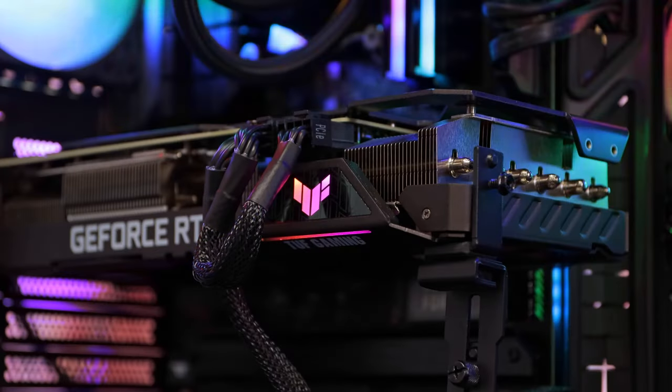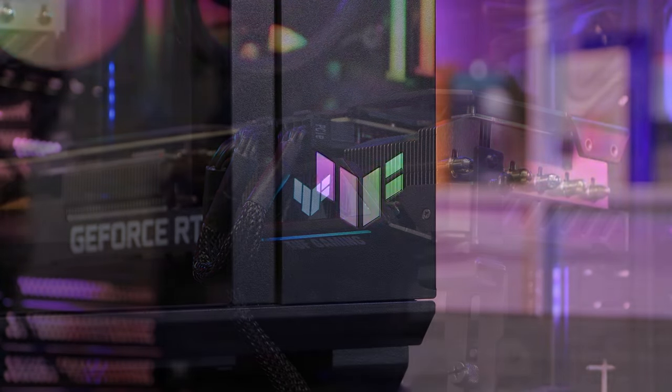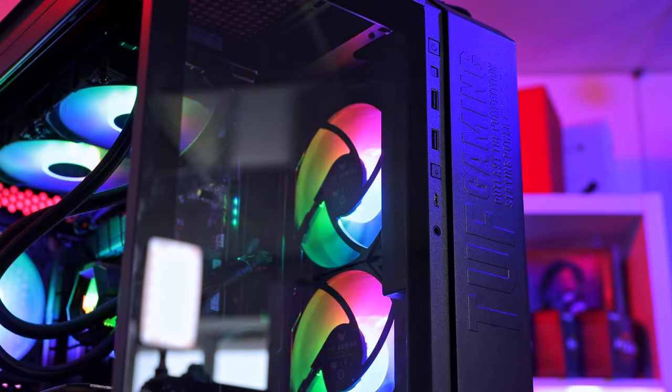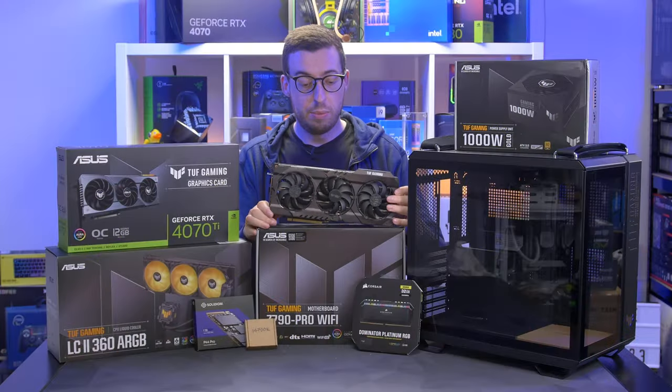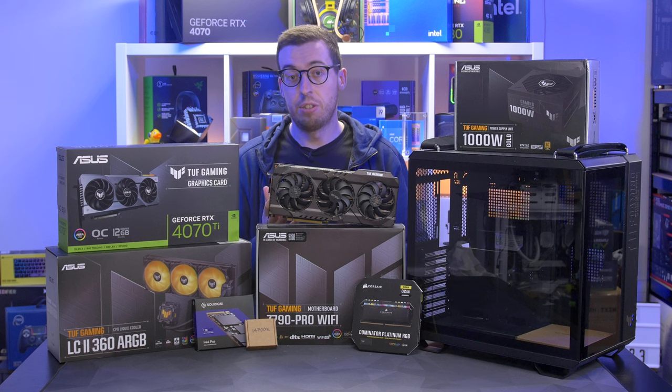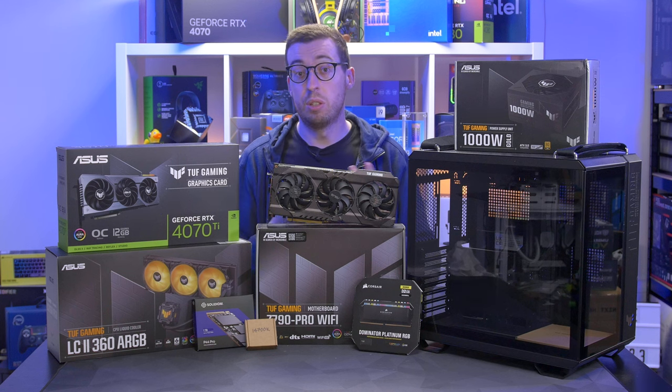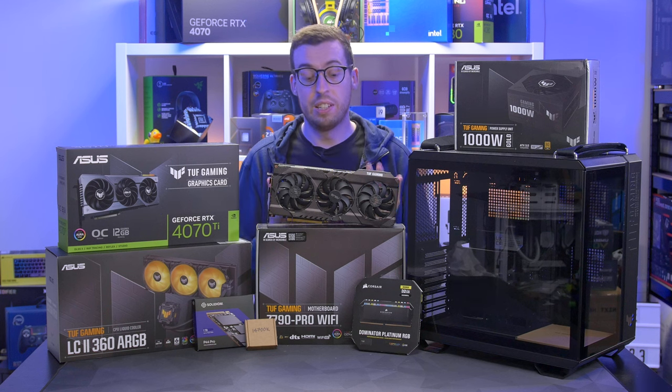A little while ago I did an all Asus TUF Gaming build using the Asus GT502 case, the Intel 13600 and the RTX 3080. That was a really great system — the 3080 and 13600K went really well together. It was a little bit limiting though in terms of the highest spec we could do, being that we had the LC240, which is the biggest cooler Asus did in the TUF range.